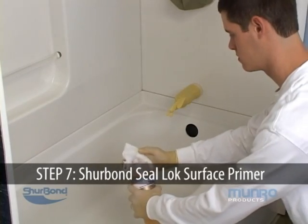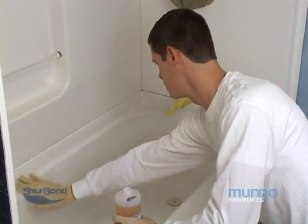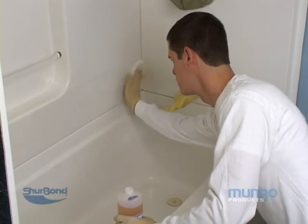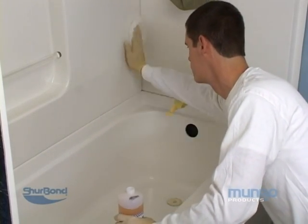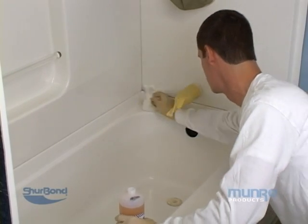Prep the surface for spraying by wiping on Sealock 2000 clear primer with painter's cheesecloth or a soft paper towel. Only a light clear finish is necessary. Allow five minutes for Sealock 2000 to dry.